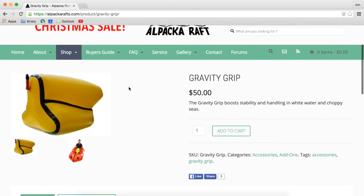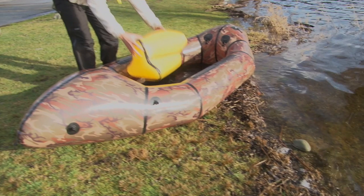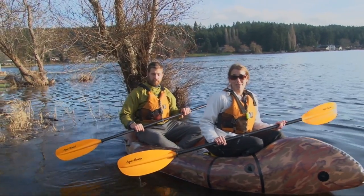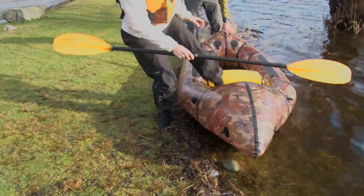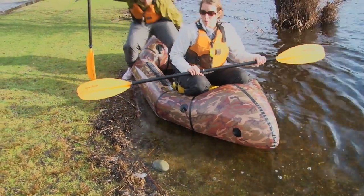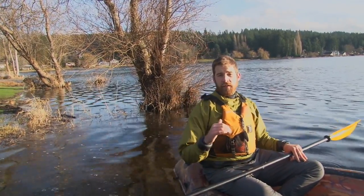The gravity grip is normally used with one person in a one-person packraft between their legs for a more secure fit, but when turned sideways it makes a great bench seat for the Nue. This is our favorite setup. At first we weren't sure how to use it, but it's turned out to be our favorite seat for the Nue.